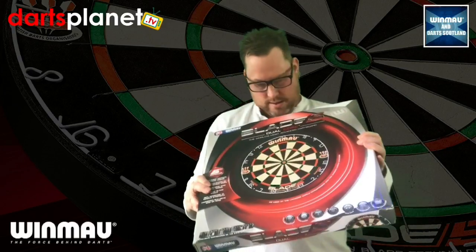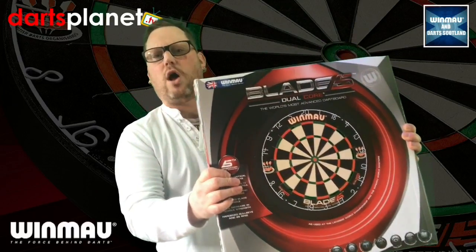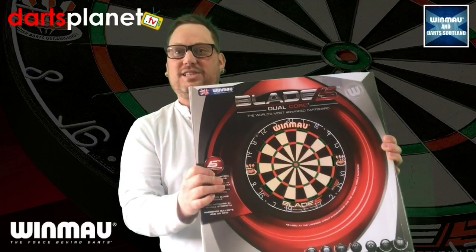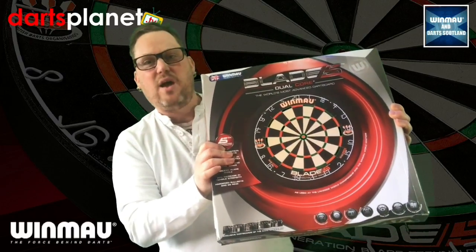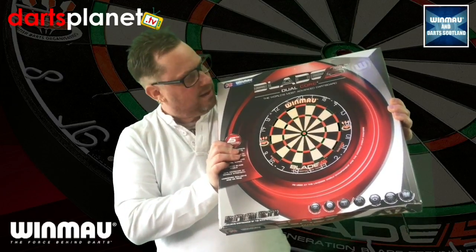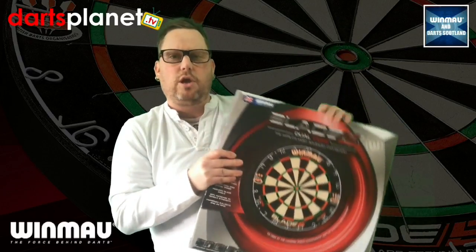Wow, there we go — the Blade 5 Dual Core! Thank you so much to all of you guys at Winmore that have sent that to me. I will surely be putting that up today and making sure that it is in all my videos when I'm practicing, and hitting loads of my 26 scores. Absolutely buzzing. Obviously loads of places that you can get all the Winmore products from — absolutely blown away, thank you so so much for that.